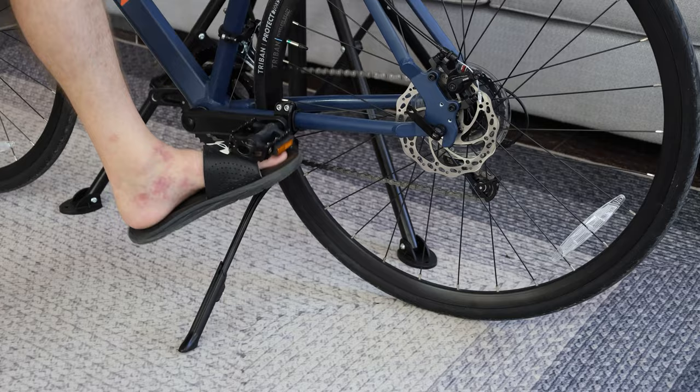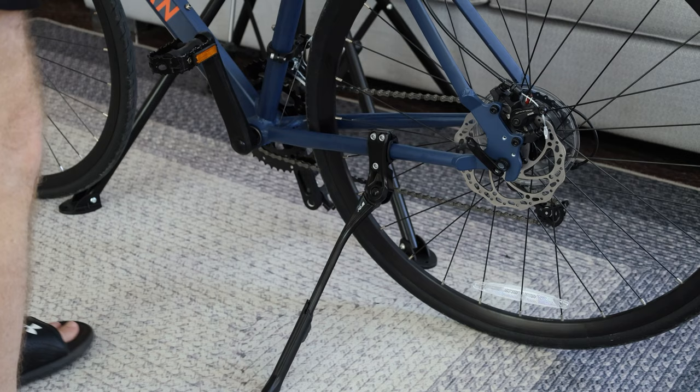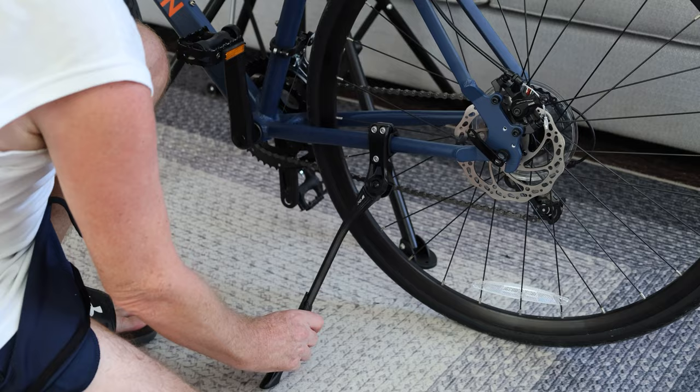We'll see if the pedal hits off. The pedal won't hit off, but it did hit off when it's flat. So what we'll do is move it back another bit.